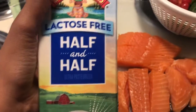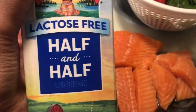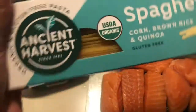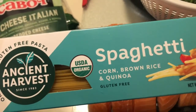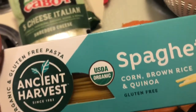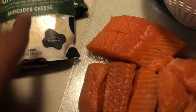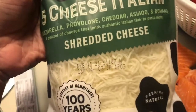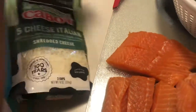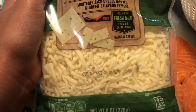You will need some half and half — I usually use heavy whipping cream but they didn't have any, so I'm using half and half. You will need some spaghetti; any spaghetti would do, but I'm using gluten-free spaghetti because my daughter is gluten free. You can use any cheese you want, but I'm using the five cheese Italian blend and also pepper jack cheese, which is really good.